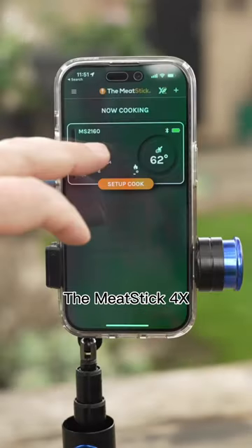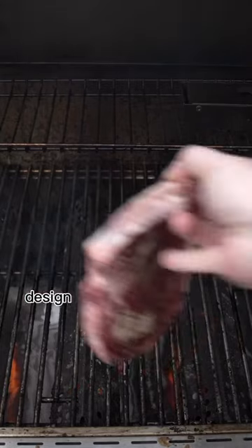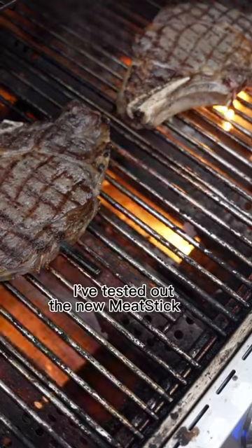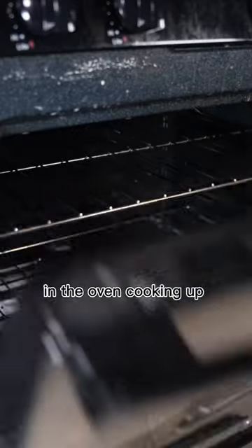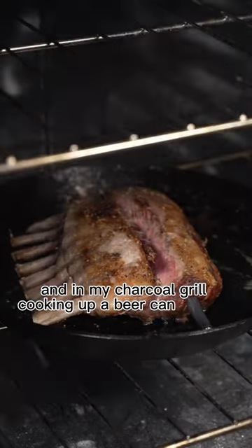The Meat Stick 4X has a great app system and features a TrueTemp 4 sensor design for superior accuracy. I've tested out the new Meat Stick 4X in my gas grill, cooking up some ribeye steaks, in the oven cooking up a rack of lamb, and in my charcoal grill cooking up a beer can chicken.